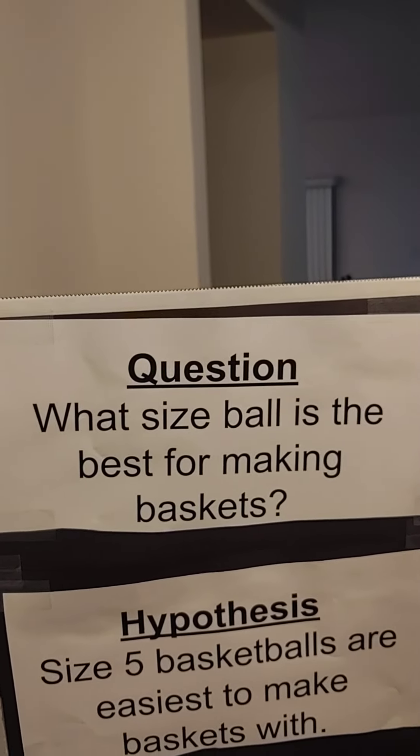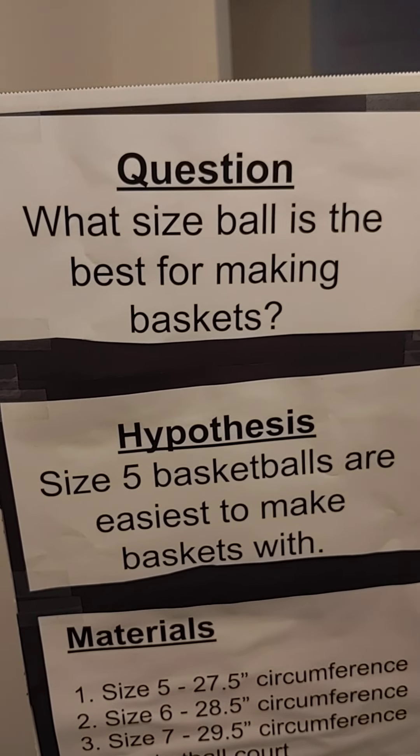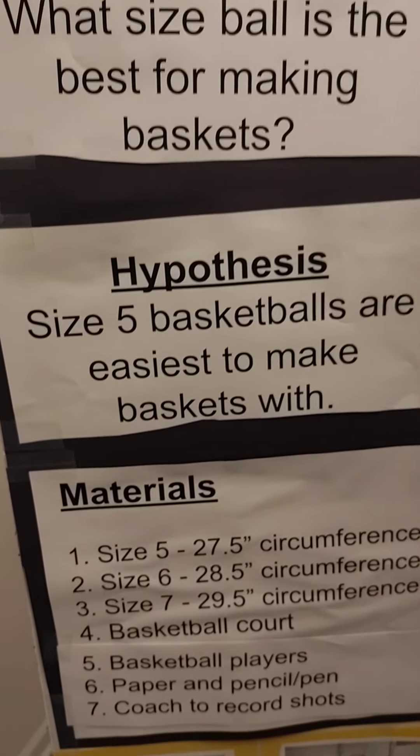The question is, what size ball is the best for making baskets? Well, my hypothesis is size 5 basketballs are easiest to make baskets with.